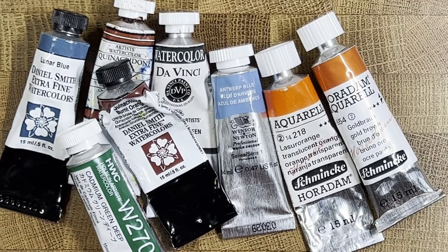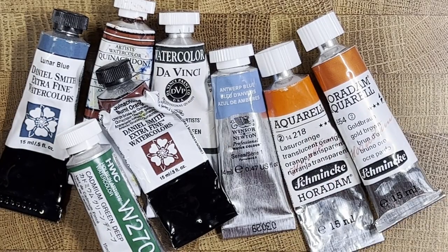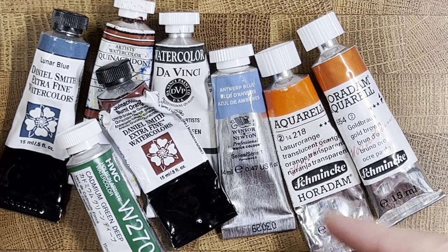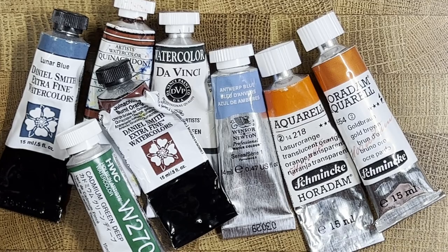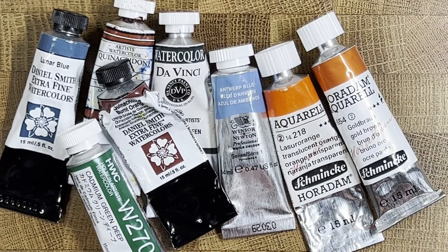Hello everybody and welcome to episode 11 of Watercolor Fundamentals. Today we're going to be talking about pigment and watercolor tube labels. I've got a bunch of different paints by some different makers here, and what I'd like to talk about is how to read what's on these labels so you can perhaps avoid some mistakes I've made in the past — acquiring unknowingly duplicate paints.